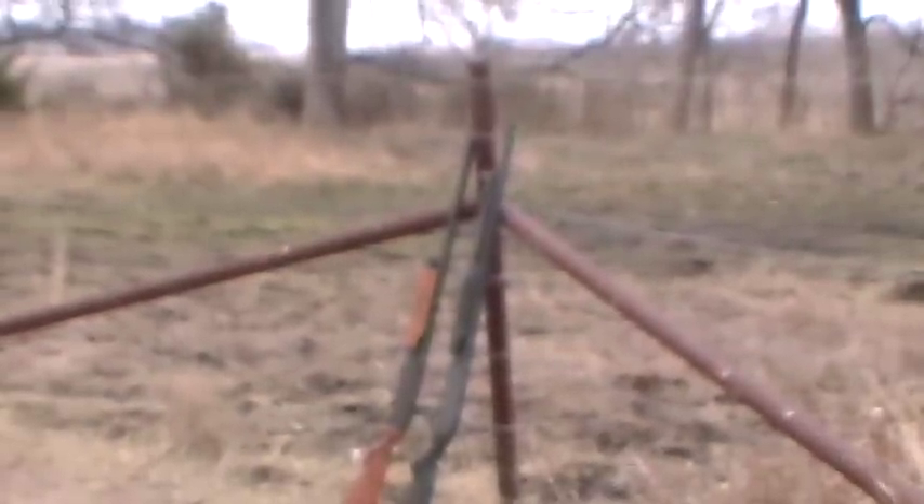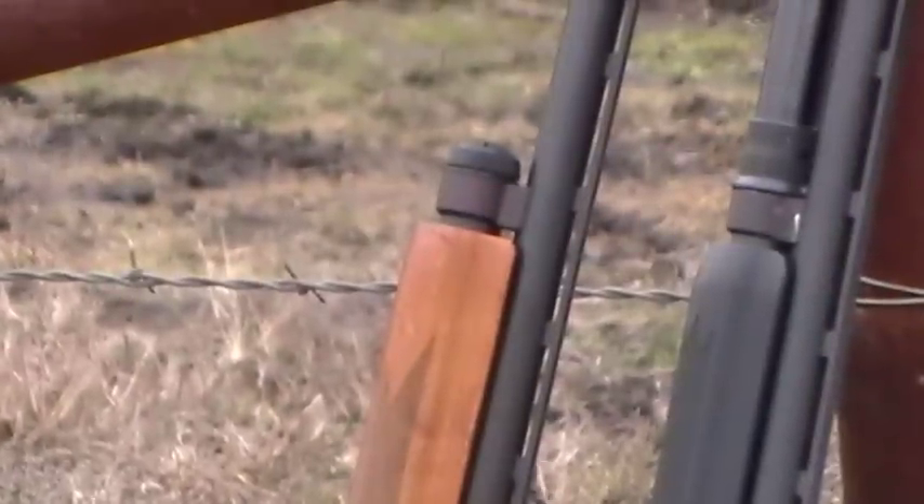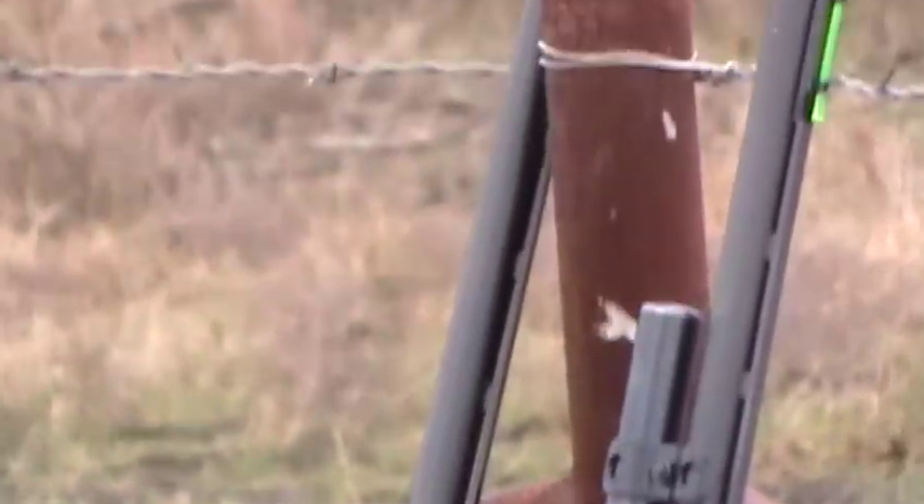Neither of these guns have a round in the chamber. My focus isn't really working well here — I don't know if it's because it's kind of foggy and damp out here. Let me see if that cleans up the lens a little bit. That's a little better. As you can tell, both these shotguns are the same, but there are a few differences I'm going to discuss.